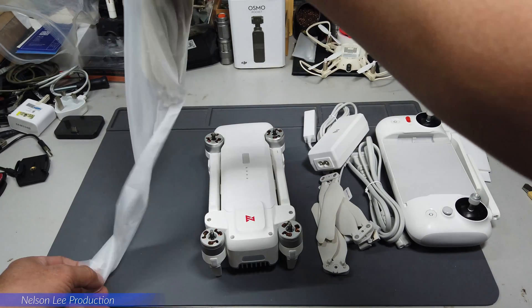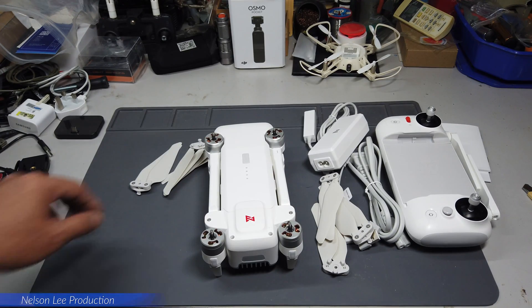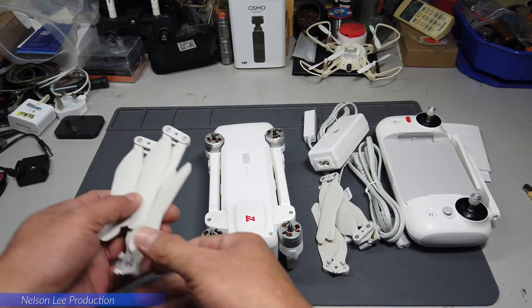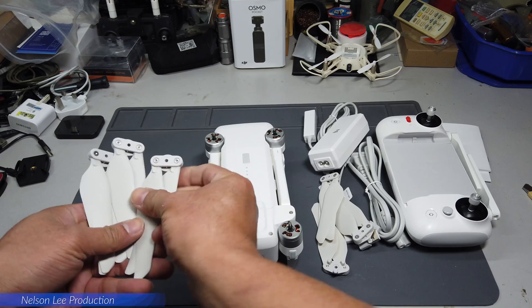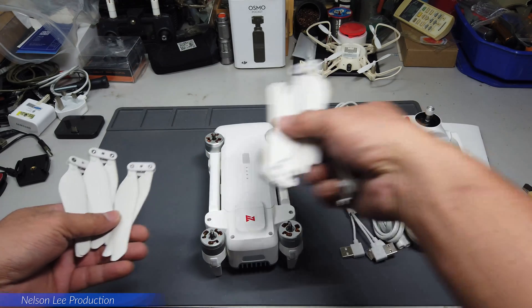Let's count how many propellers are included. There are three sets — that means you have a total of six propellers.